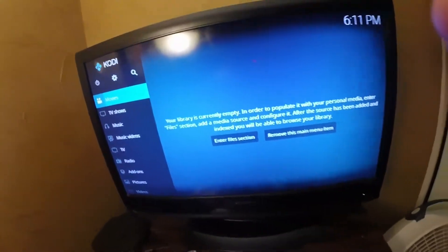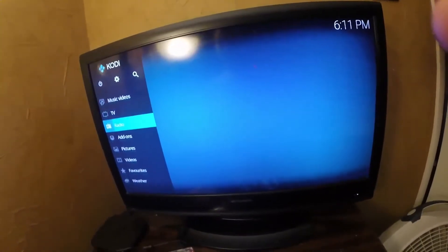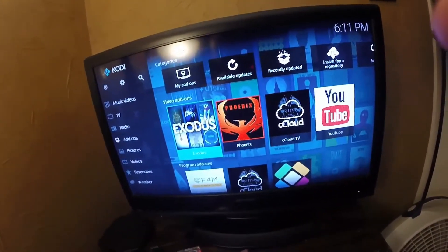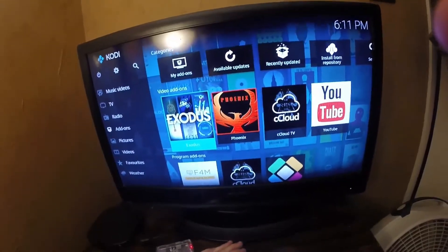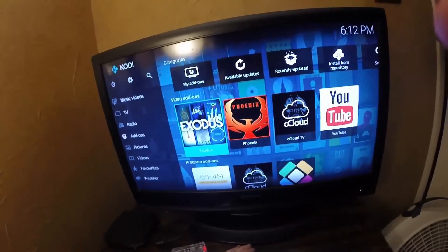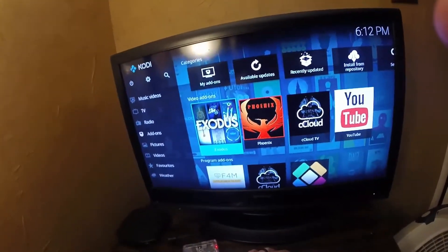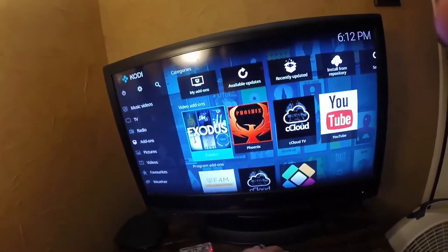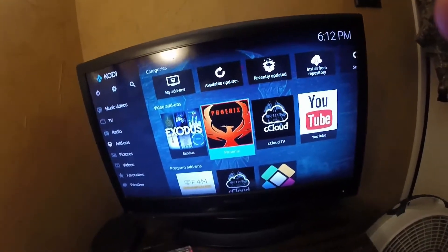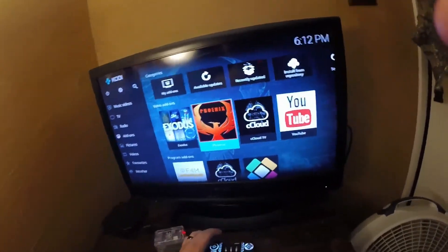Once Kodi loads it'll be blank, so you'll need to go to add-ons and add them. You'll definitely want Exodus — it's the best one I've found for movies. It has all the box office movies; I watched Logan on it yesterday, and Beauty and the Beast is on there too. I'll put the link to all of these in the description.